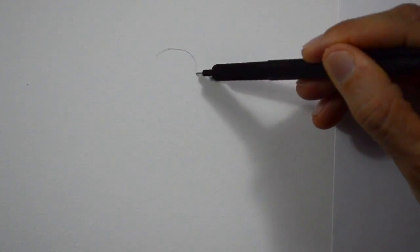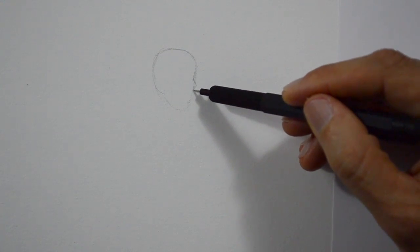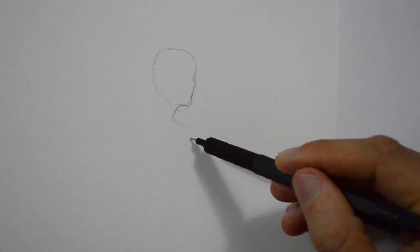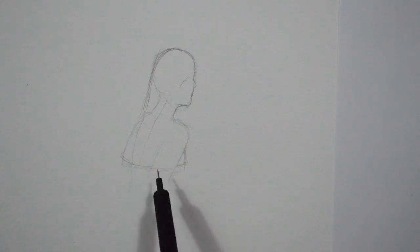We can start by doing the outline of the figure. We may do this with pencil as it is much easier to erase in case we make any mistakes. She is going to be inside the water, so we also draw a reflection.